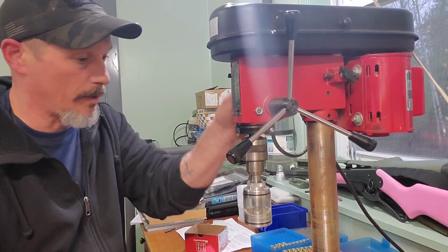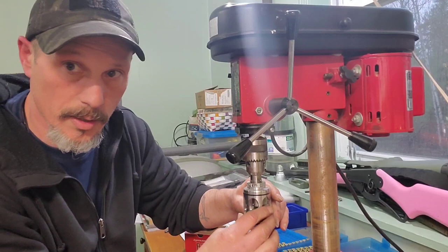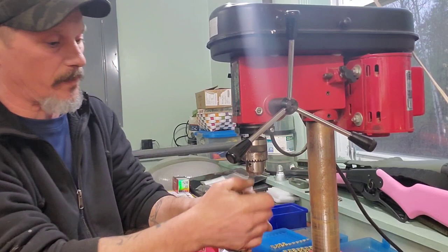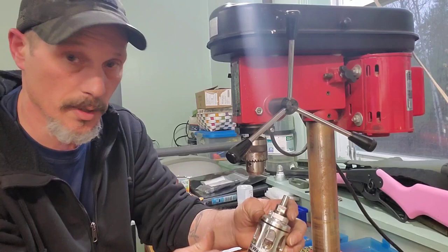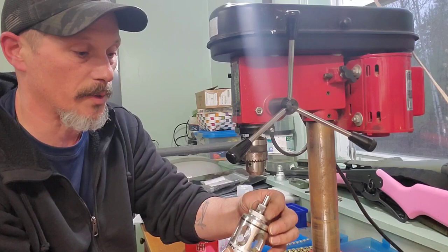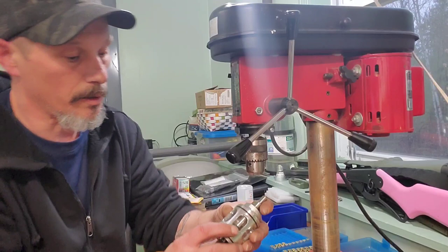One good thing about this trimmer is it has an outer sleeve with O-rings on the outside, and it keeps all the brass shavings right inside so they're not flying in your face while trimming. You can remove it to clean it out. The directions say not to use an air nozzle to blow the shavings out because it could get down inside the bearings — the brass shavings are pretty small and can find their way into everything.